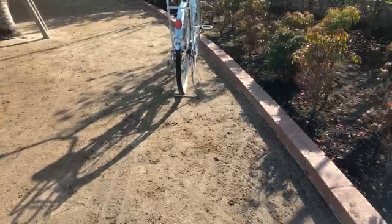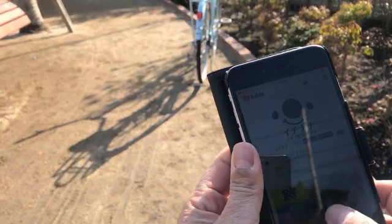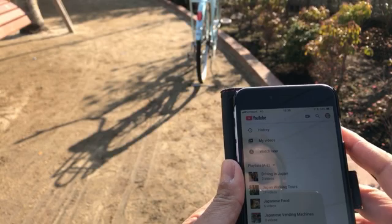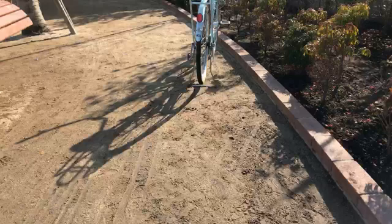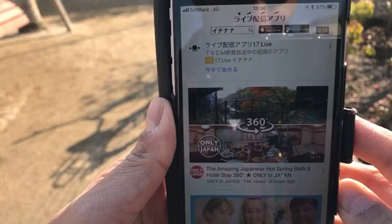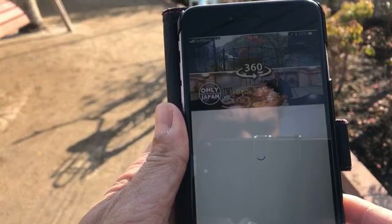Alright, I'll show you. Right here is my smartphone — let's turn the screen up a little bit so you get a better view. This is the iPhone 6 Plus. I'm going to go into the video that I just uploaded. I have the Only in Japan page. Now this is the one that I just uploaded — the amazing Japanese hot spring and bath hotel stay 360 video. Very cool. So I'm going to play this.